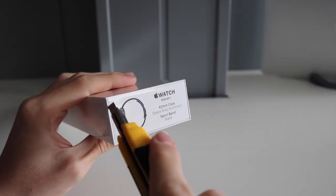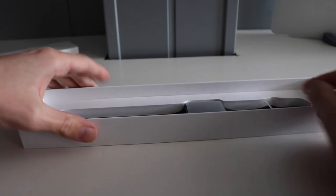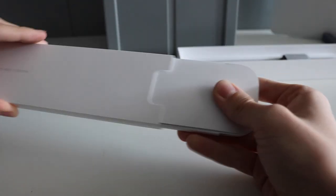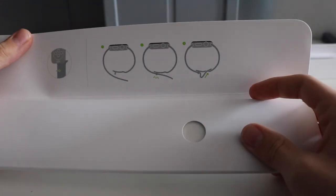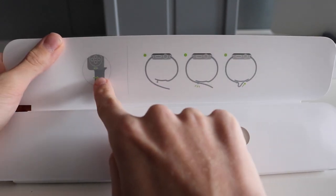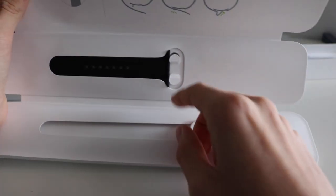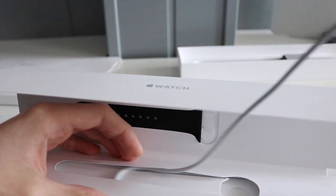Get the plastic wrapping off and pull the tab on the side of the box. The box will slide out and you will find a little package with accessories for the Apple Watch, and beneath that you will find the Apple Watch itself. Opening the accessories package, the first thing you'll see are instructions to put the band on and detach it. Then you'll find the smaller strap for people with smaller wrists, and the last thing is the charging cable. Note that the Apple Watch Series 1 doesn't come with the adapter.